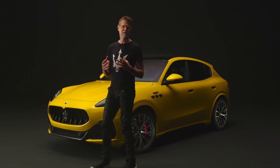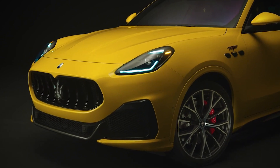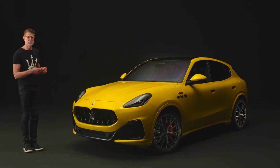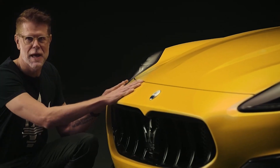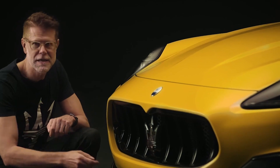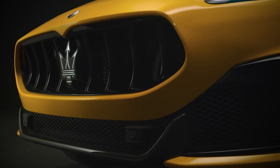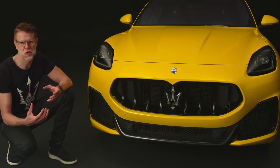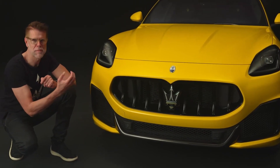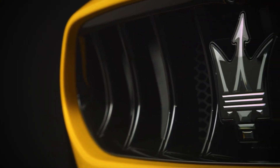Let's start with the exterior of the Maserati Grecale. You'll see right away on the front that it resembles the face of the MC20 supercar, with its low-mounted grille and high-mounted headlights. Also the philosophy of applying pure sculpture to the upper part of the grille, and at the lower part the engineering area where it's all about functionality, aerodynamics, and performance. This is the grille of the Maserati Grecale — though in the studio we prefer the term 'frame,' because for us it is not a grille but the frame of the real face of Maserati, which is the Trident — and for us the coolest logo in the industry.